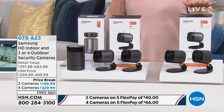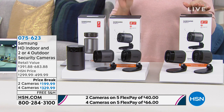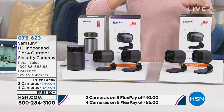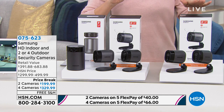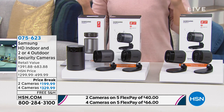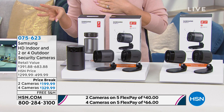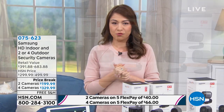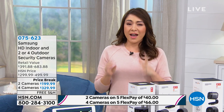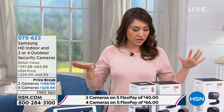You can choose between two packages. The first includes one indoor camera and two outdoor cameras for $199.99. Or you can do one indoor camera and four outdoor cameras for $329.99. Both are available on FlexPay. Samsung is always taking what we want and making it a little bit better.